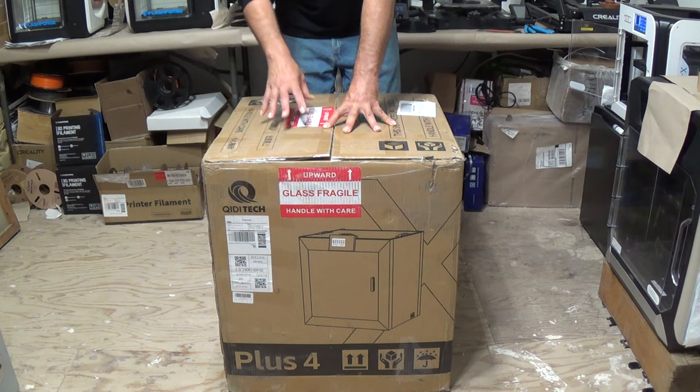This will be the first printer they offer that can connect to the new Quiddibox, which allows you four different kinds of material, very similar to either the Bamboo Lab or some of the other ones that are out there.